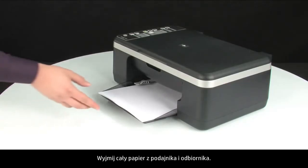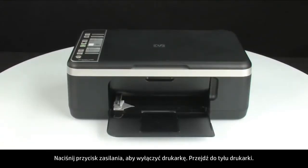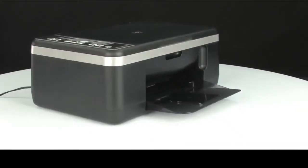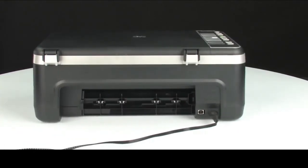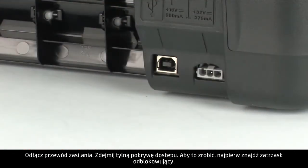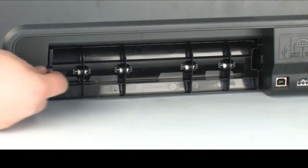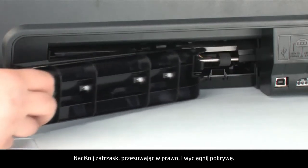Remove all paper from the input and output tray. Press the power button to turn off the printer. Turn to the back of the printer and unplug the power cord. Remove the rear access door by locating the tab to unlock it, pushing the tab toward the right-hand side of the printer, and pulling out the rear access door.